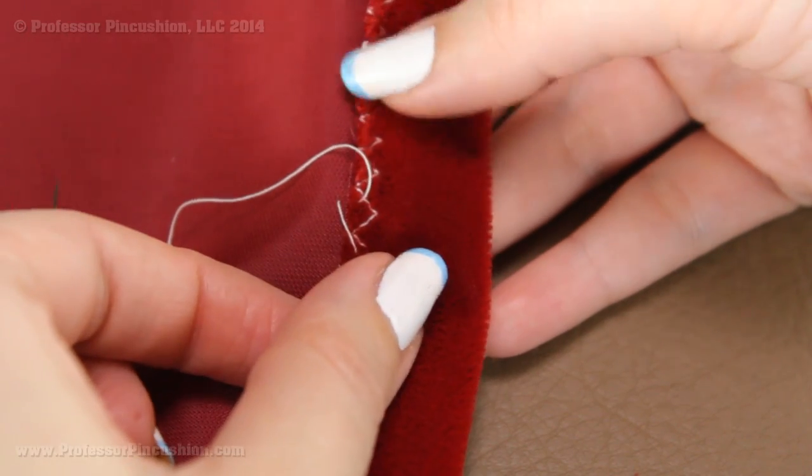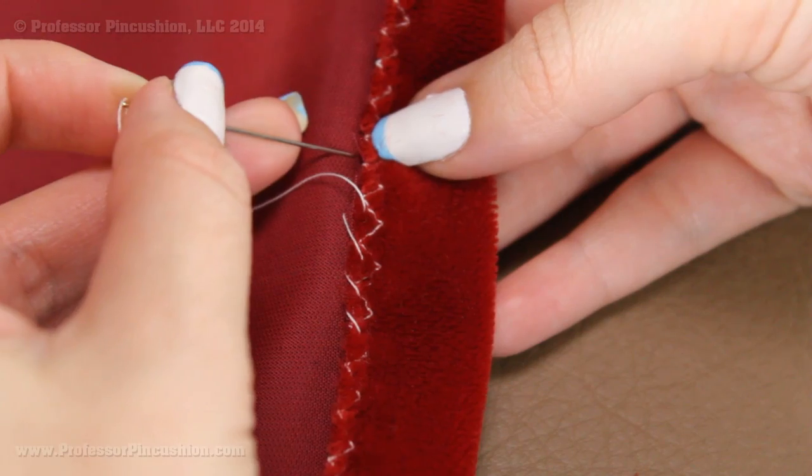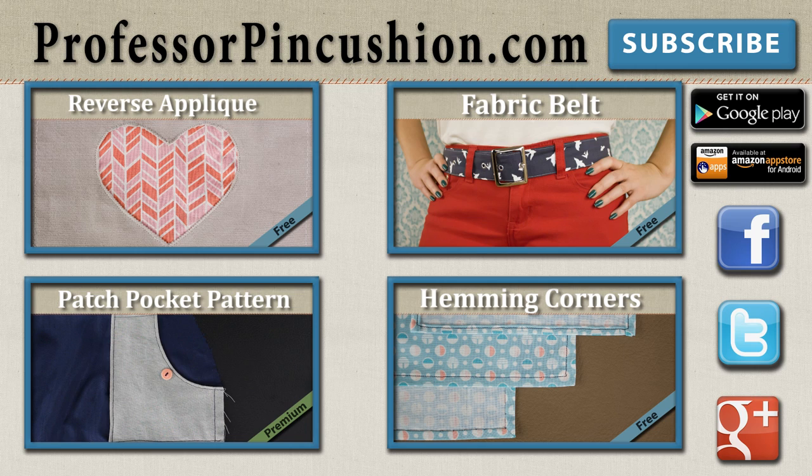Those are some of my tips in working with velvet. We hope it helps you in your next project where you're dealing with velvet or velveteen. New tutorials are released weekly so please subscribe to be notified of the next release. Make sure to check out our other videos and visit ProfessorPinCushion.com to view our complete library with well over 200 sewing video tutorials, including exclusive premium content. Our premium membership is only $5 a month for unlimited access, available only at ProfessorPinCushion.com. Also, don't forget to download our mobile app for videos on the go.